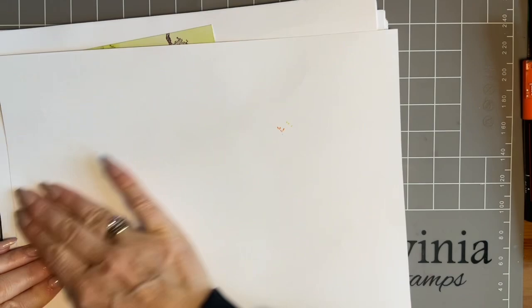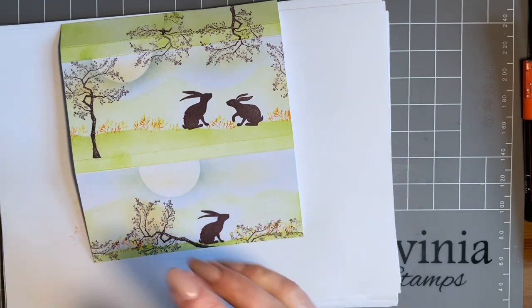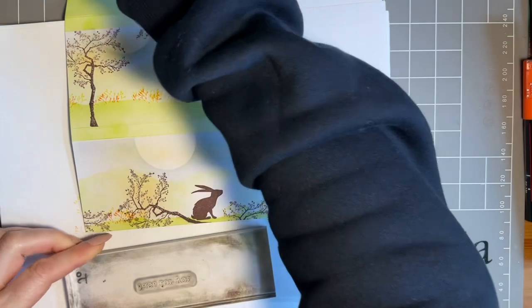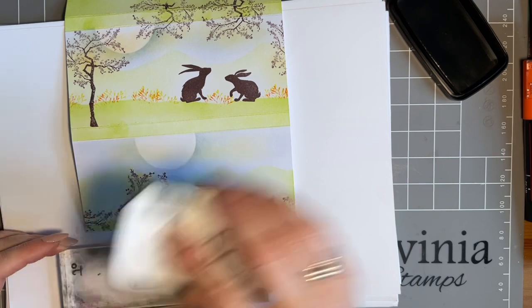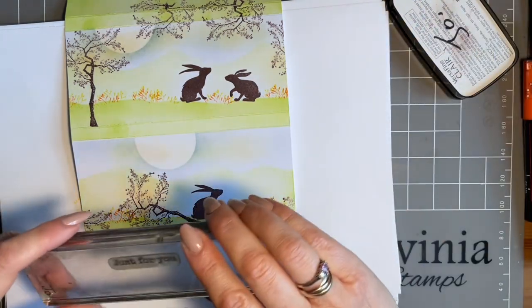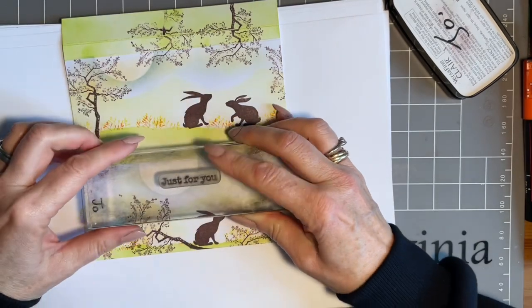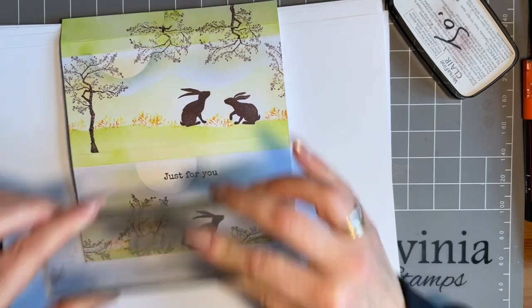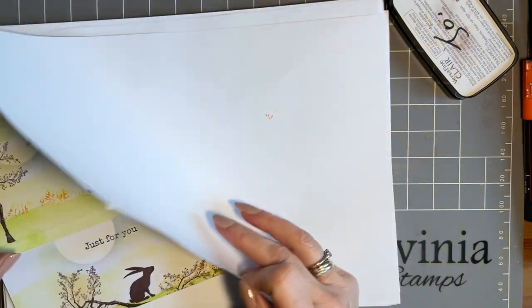On the back, I'm just going to add my sentiment. I'm going to put 'just for you' and stamp it in the brown. Obviously, if this was for a birthday, you could add 'happy birthday'. This is from the Heartfelt Verses. I'm just going to pop it slightly over the moon there. Lovely - give that a blot.